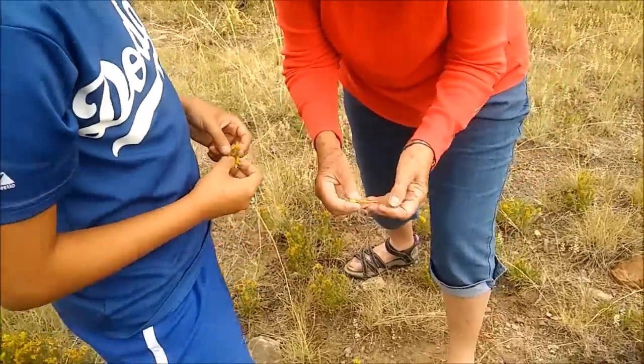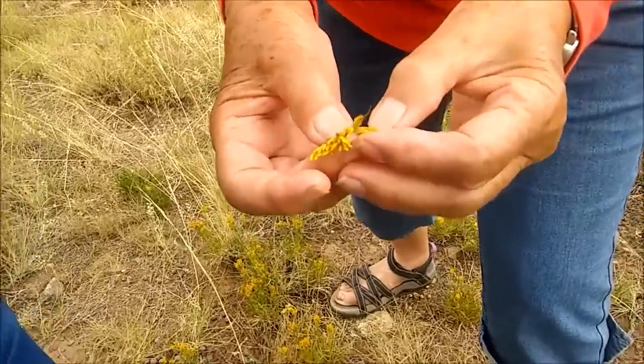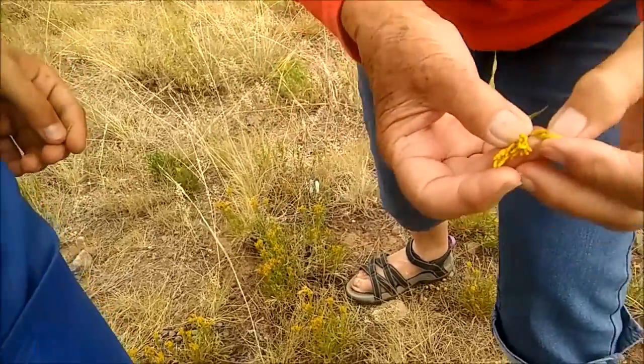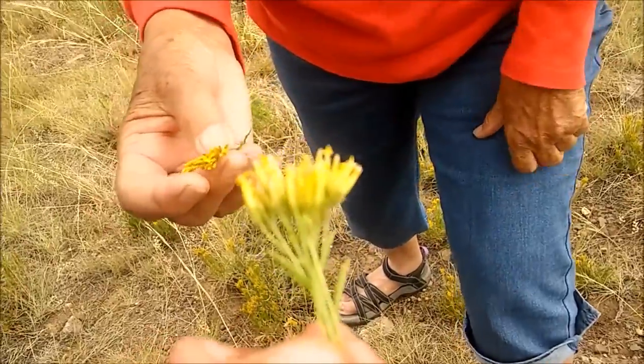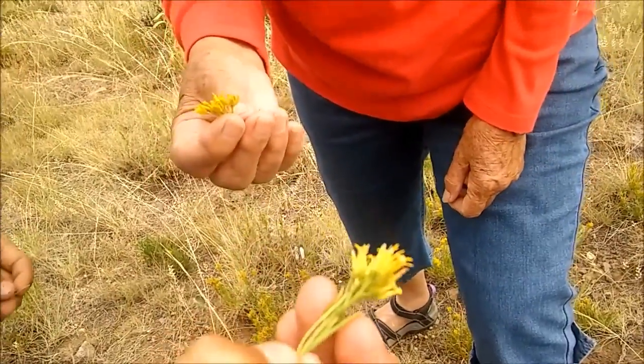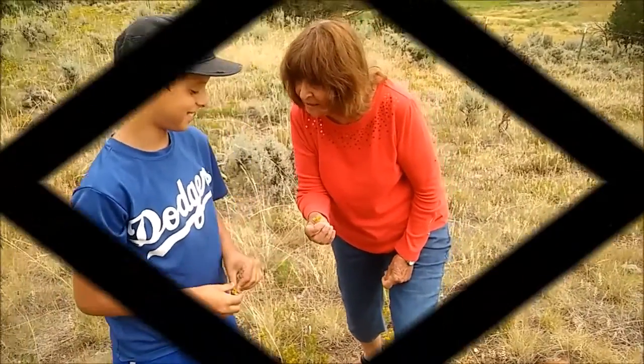You notice it has very narrow leaves — that's one way to tell it — and then these yellow flowers. It's sometimes called broom snakeweed, and its scientific name is Gutierrezia serratrae.